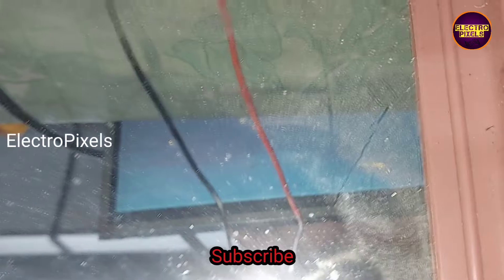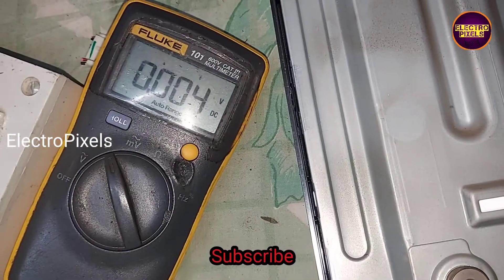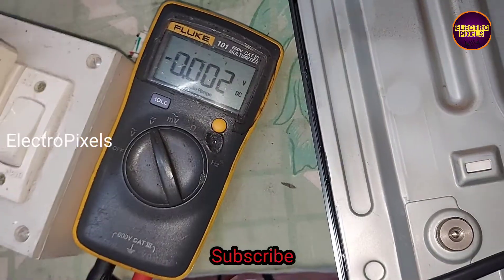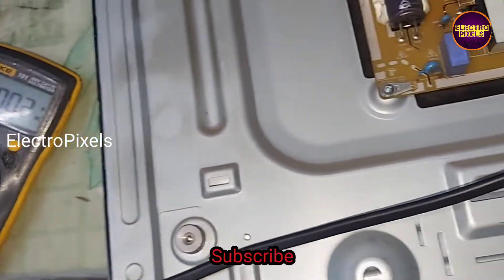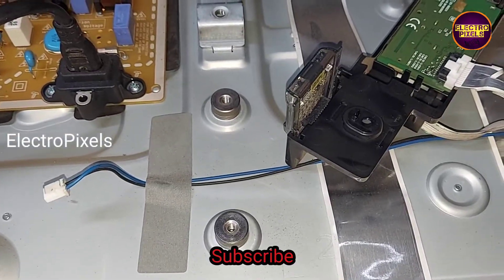Here you can see the fault. The taping method doesn't work because of both sides gate signal shorting. This is just only a temporary solution, and the permanent solution is panel replacement. So instead of the taping method, here I am going to modify the level shifter IC.